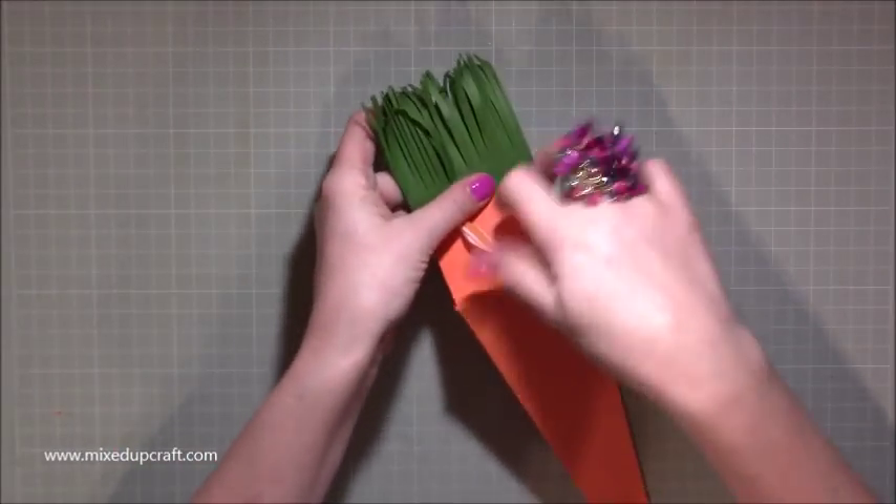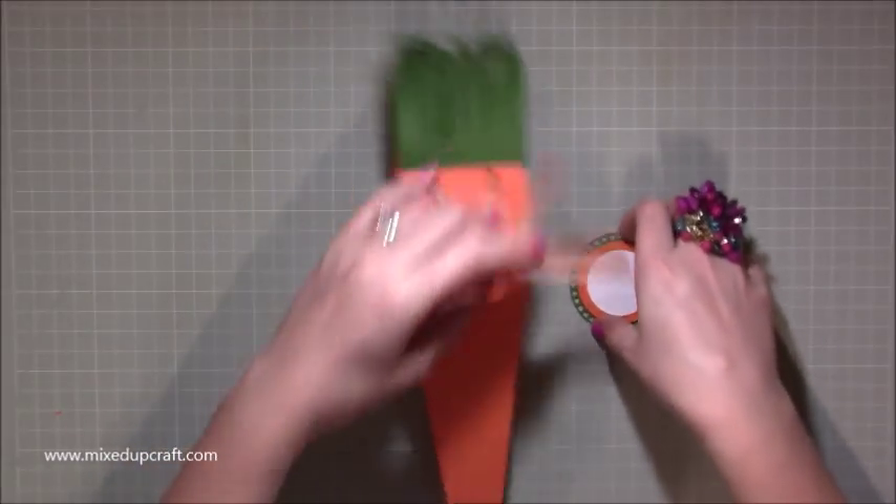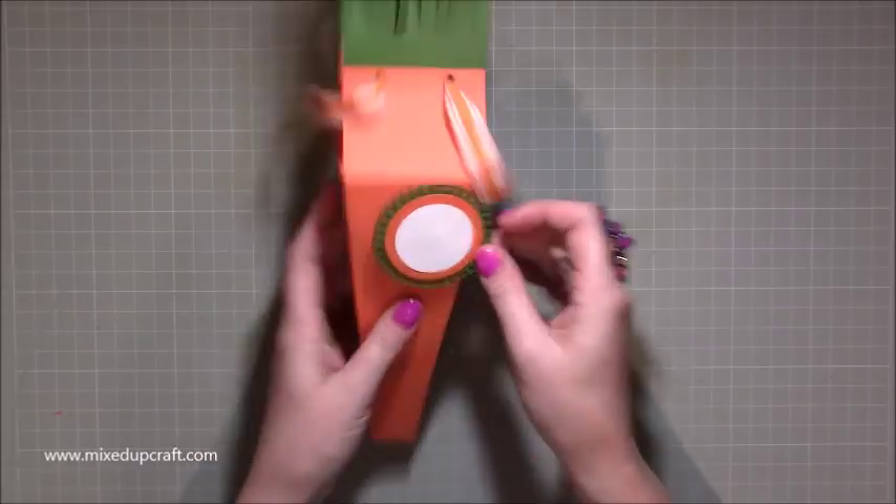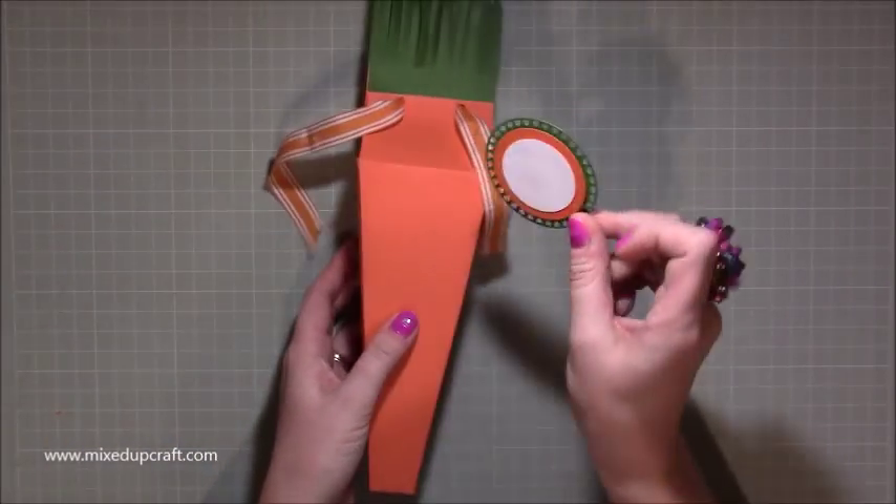I'm not going to do the bow — I'll just do that bit back up for now. But like I said, that's how I've done the tag. You could put Happy Easter in there. You could stick it down here if you wanted or just have it kind of hanging off there. It would look really nice as well.